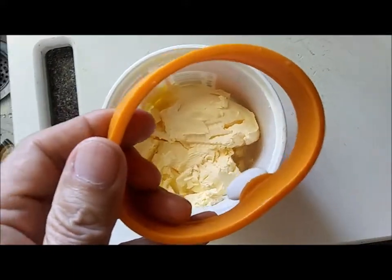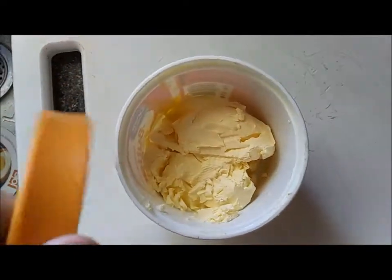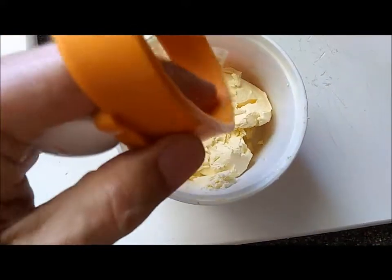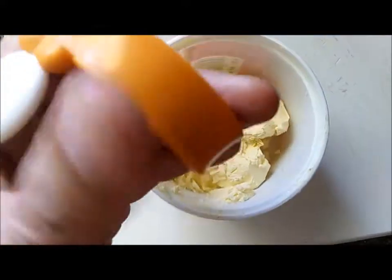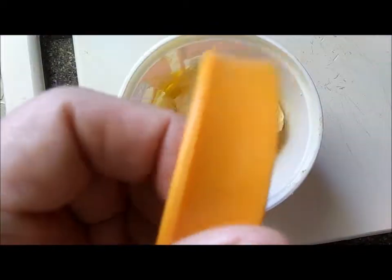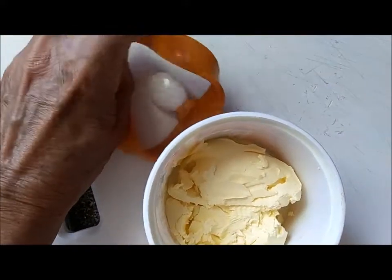I can turn the ring inside out, then I get my cup of butter and just wipe it on top of the butter all the way around, and then I turn the ring back inside out. Now I have butter all around the inside.